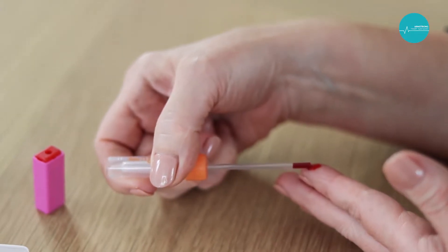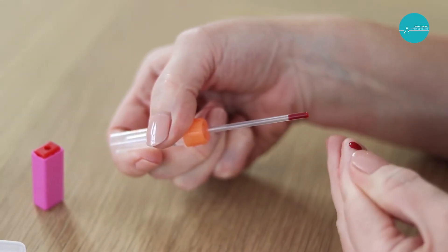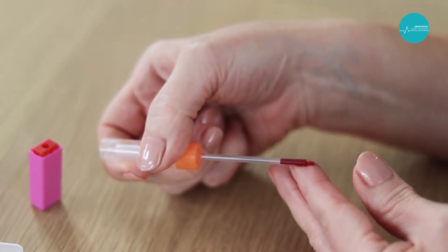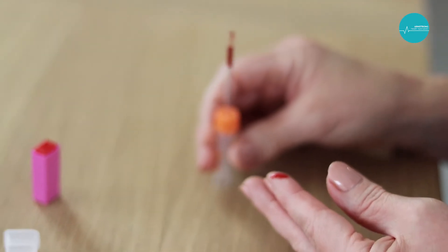Place the capillary tube on the edge of the finger where the drop of blood has collected. Allow the capillary tube to draw up the blood. Continually massage the finger to obtain a constant blood flow until the tube is filled to the line.